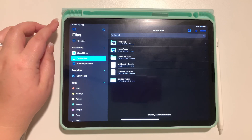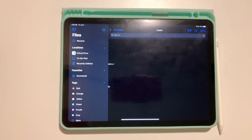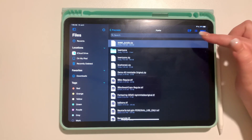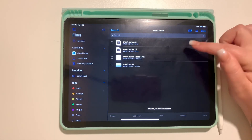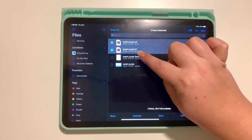My next step is to go to Files on my iPad, go to Procreate, and go to that fonts folder. I can see my zip file — 'Sweet Purple' zip — is in there. Tap it to uncompress it, then go into that folder.